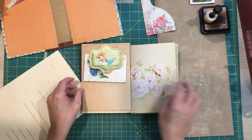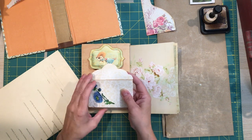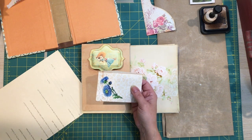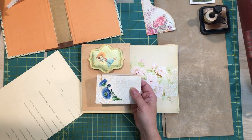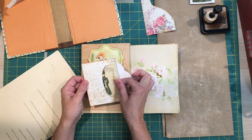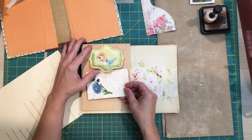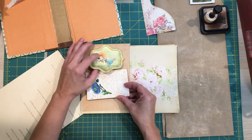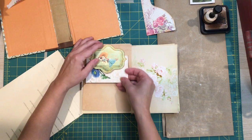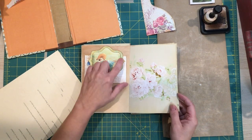I just took one of the envelopes from the kit and again fussy cut out a piece of the Kathy Holden Flea Market Fresh Moda fabric, along with another journaling card in there. That's just a simple way to embellish an envelope. And this is one of the pieces from the ephemera in the kit — I just glued along here up to about this line so that it's a wonderful tuck. I think that looks so pretty.